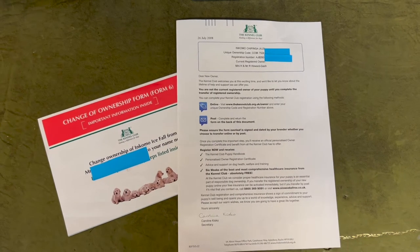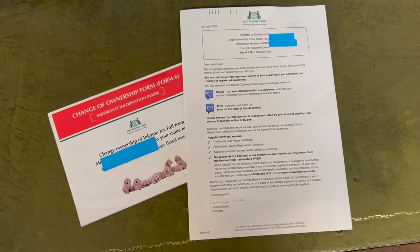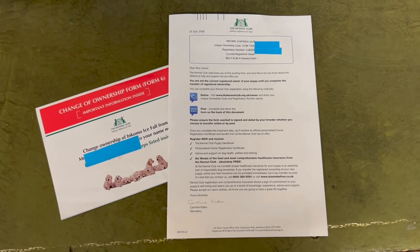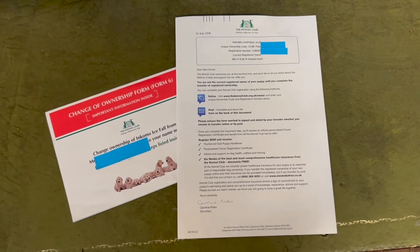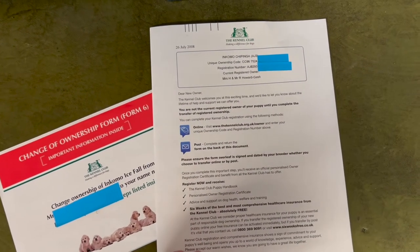I thought I would start by showing you some previous KC paperwork. This is particularly important if you have previously owned a Kennel Club registered dog, but maybe not in the last few years — just getting to know the different paperwork styles. This one is from 2008.